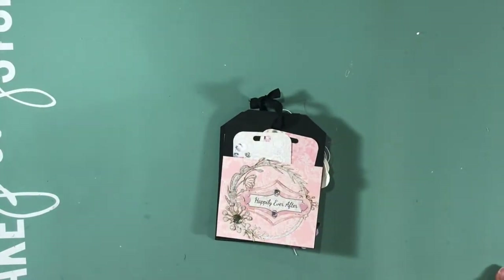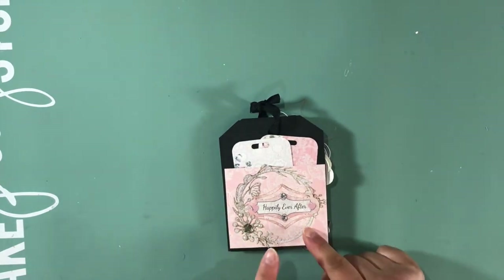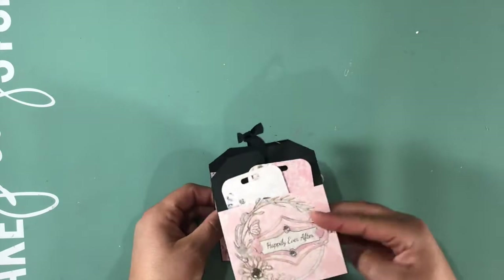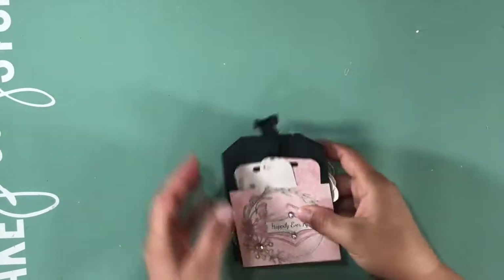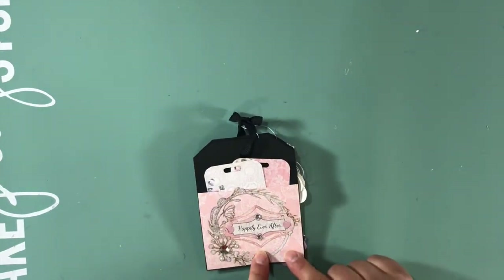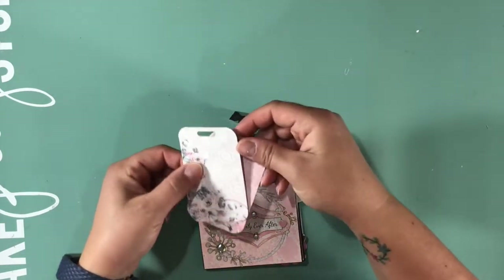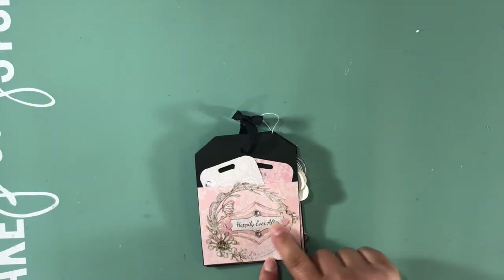Hi guys, Lynn here with a quick share of a tag mini album I made with Fab Scraps C109 'A Moment in Time' collection. This is just black cardstock that I cut out in a tag shape on my Silhouette and attached together with some ribbon. This first page I made a pocket — this is paper from the heart, zero zero five — and inside I put two tags from the card pack.